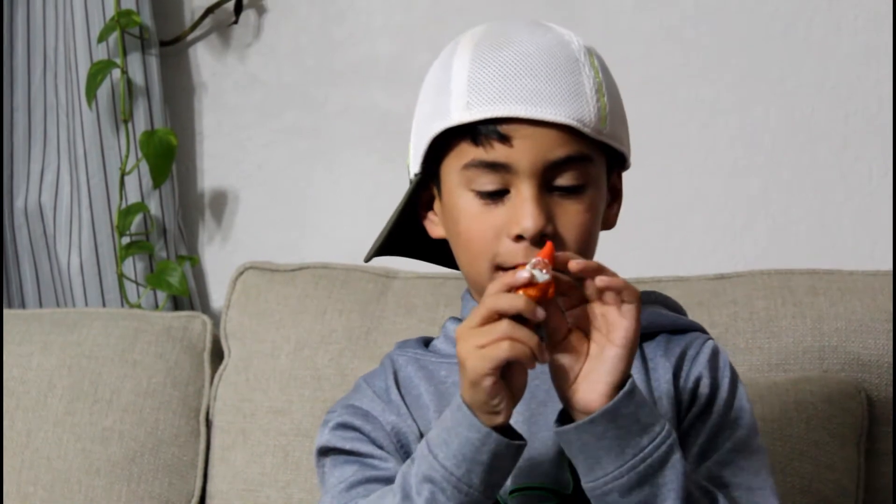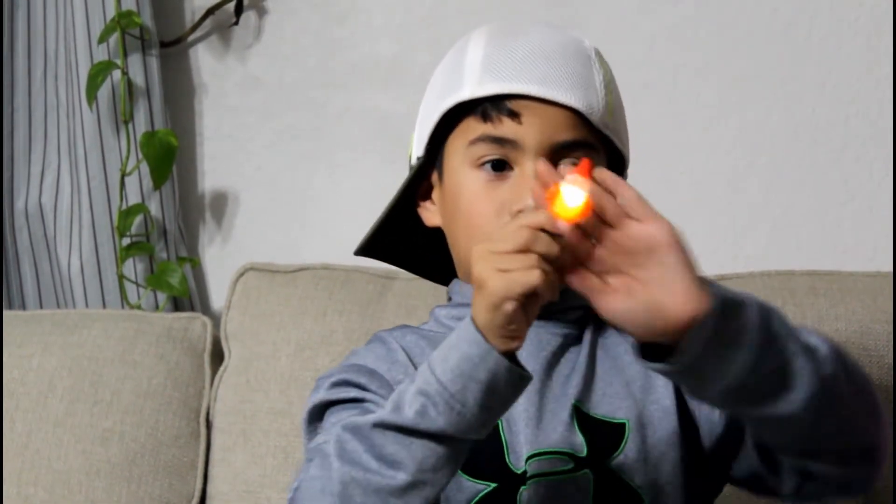Now I'm going to show you this one — I don't know what it is, it's like a gnome or an elf kind of thing, I don't know. It glows up too.